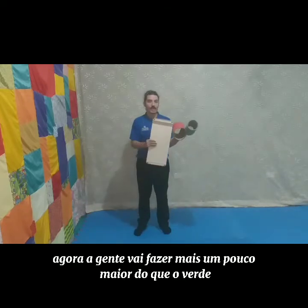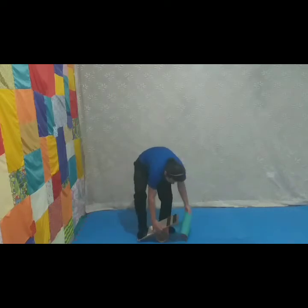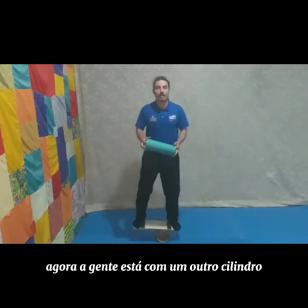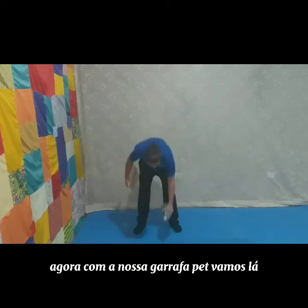Agora, a gente vai fazer com esse aqui, que é um pouco maior do que o verde. E agora, a gente está com o outro cilindro. E para finalizar, que eu acho que é o que vocês devem estar achando mais curioso, vamos fazer com a garrafa pet.